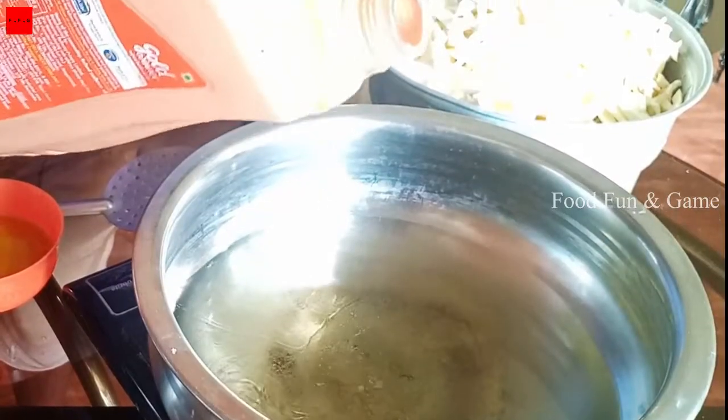It's crispy chicken. I am ready to cook, I'll cook the chicken. It's crispy — I will mix it in the pan and fry it.